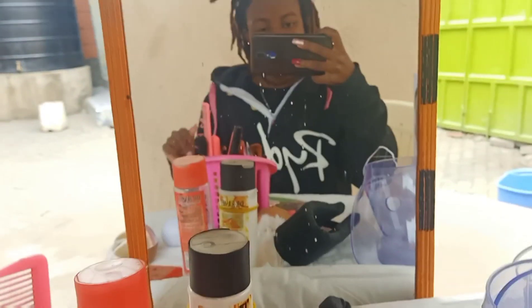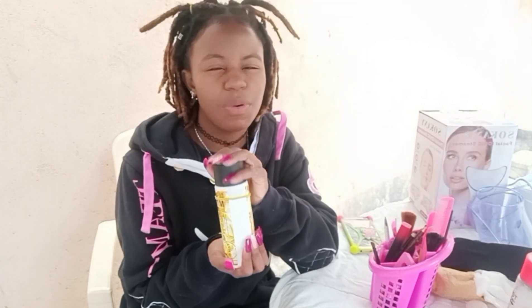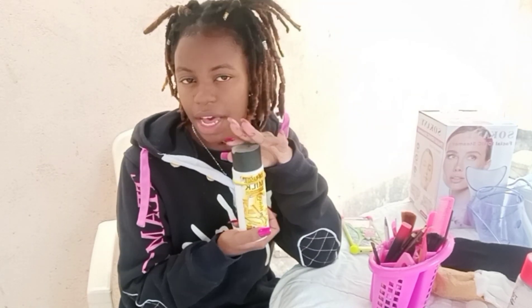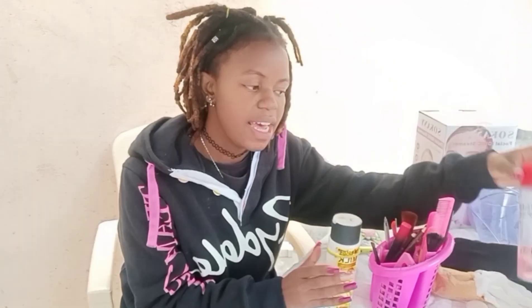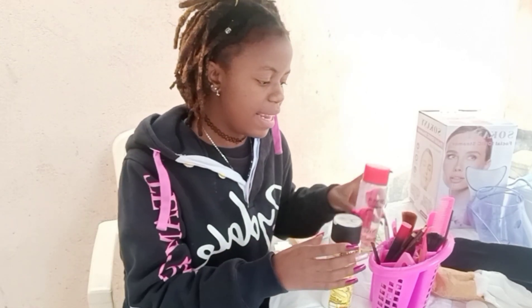So the first step is to cleanse the face. We're going to be using our cleanser from Dr. Russia. This cleanser works very effectively for me; I don't know about anyone else — maybe if you've tried a product that's better than this one, you can let me know in the comment section. And we have the toner from Rose and Collagen. I'm going to start with cleansing my face.